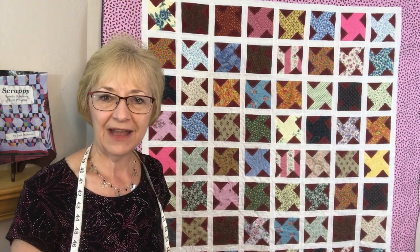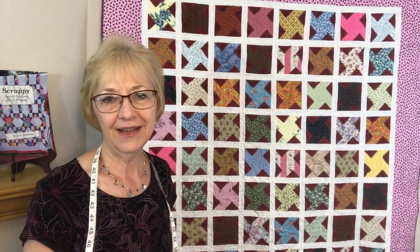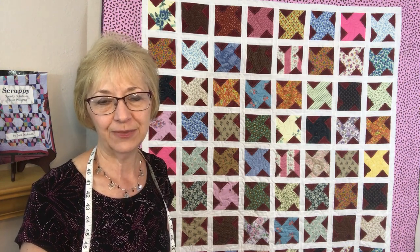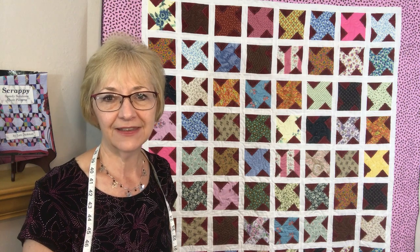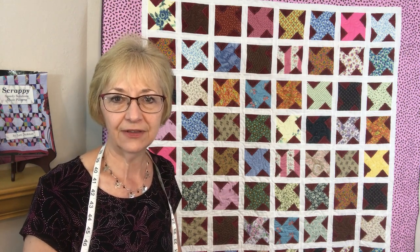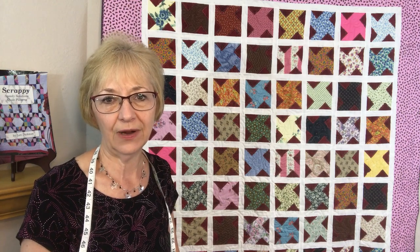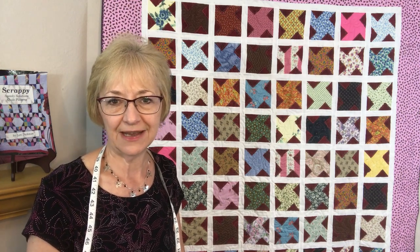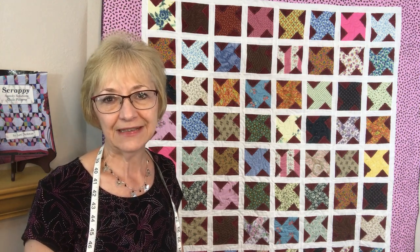I hope you enjoyed this pattern and that you'll stop by my channel again soon. Please don't forget to hit the like and subscribe button. Check out the links below to my website — I have lots of wonderful tutorials there as well. You can also see the Speedy Solutions to Cut and Organize Your Scrap Stash lecture. Have a great day!